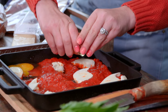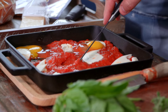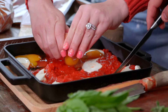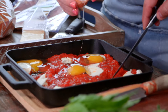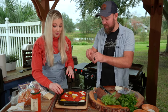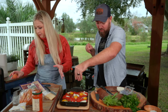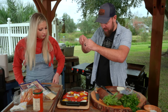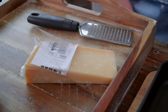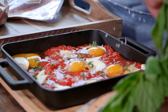You can make a little well for the egg, or just let them go where they go. Would you consider this your Picasso work? Breakfast Picasso! Fresh herbs — I've got oregano, basil, and parsley. Let's go with some parmesan.